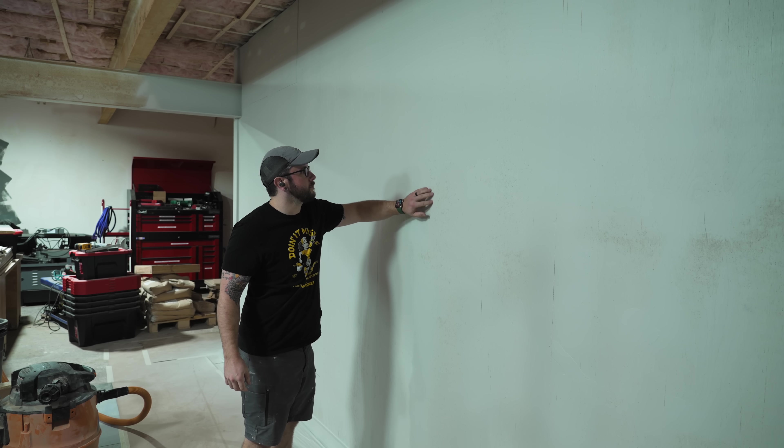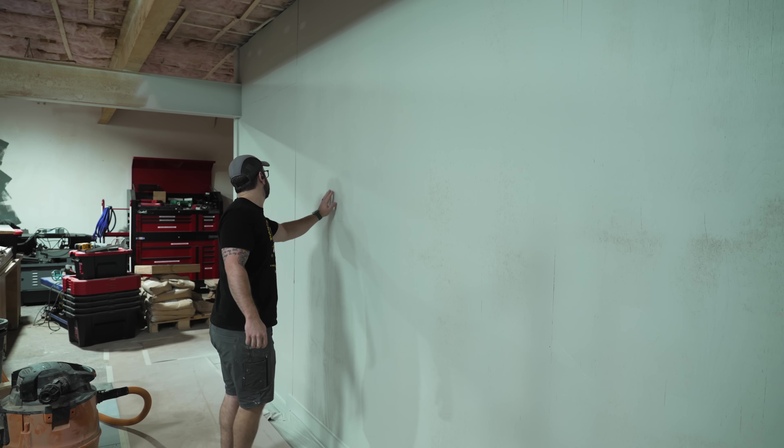I guess now we know what I'm going to look like in about 10 years once more of my gray hair comes in — that's pretty weird! But glad I was wearing a respirator, because otherwise this stuff would have been in my lungs. Always wear your respirator when spraying, especially in a big room like this.